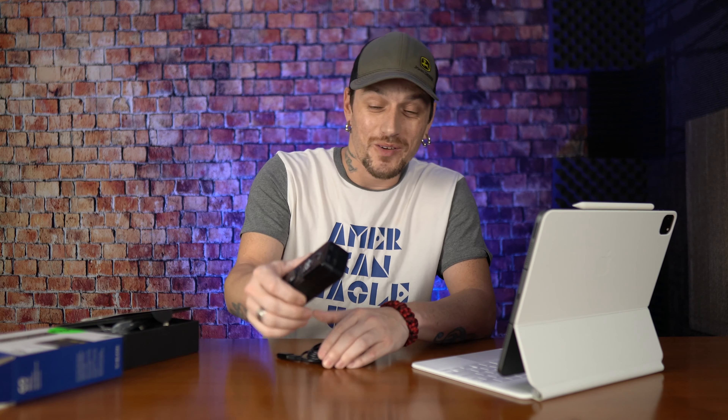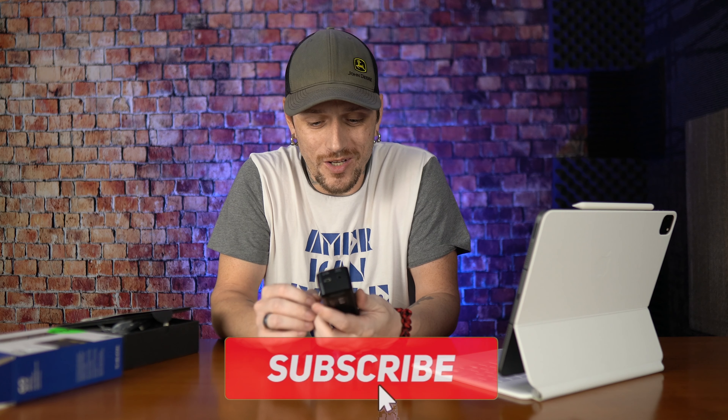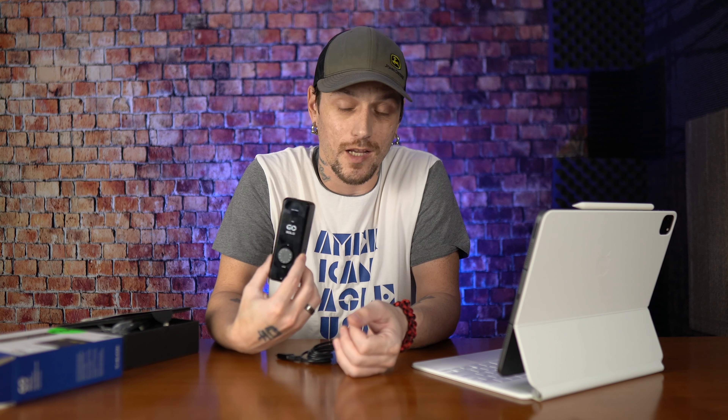That's going to do it for me today folks. Wanted to post just a really quick two-day review on the TC Helicon Go Solo. If you're looking for an inexpensive interface, this thing gets the job done. It was only 50 bucks, but I'd pay 80 or even 100 for this thing actually — the quality is really good.